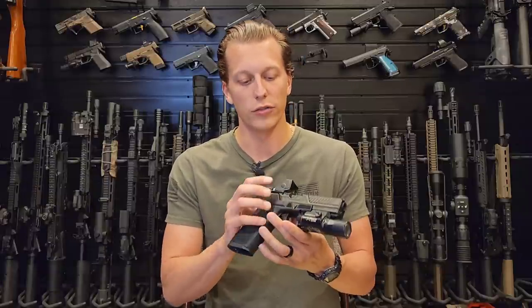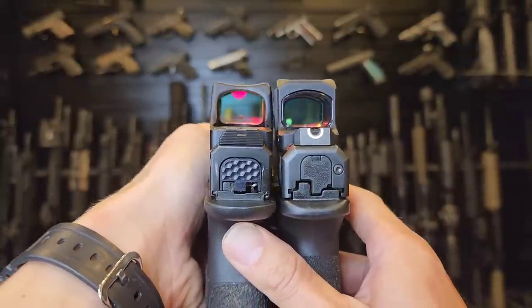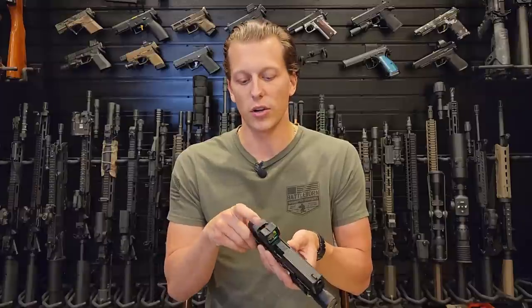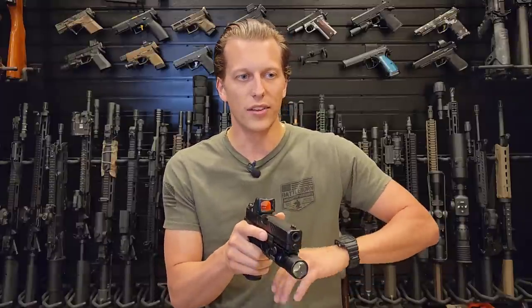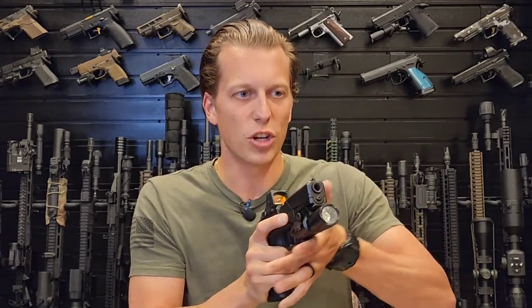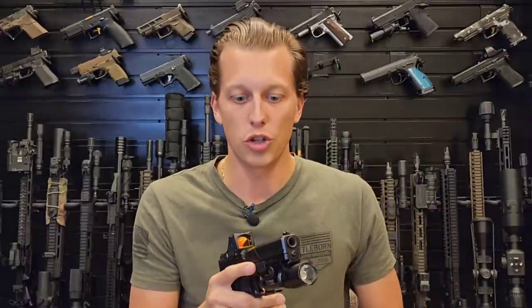The buttons on the side are very large, easy to click, with a nice tactile feel and feel durable. There's also a small notch on top — most people might think it's just aesthetic, but it's actually an indexing point called an index ridge alignment aid, to help bring the optic up and align it. I'm not entirely sure how much it actually helps — it might be a bit gimmicky. I'll let you guys know in the full review after shooting more with it.